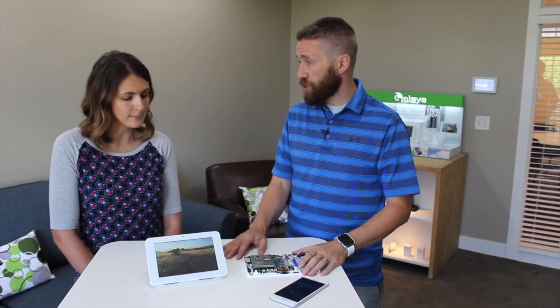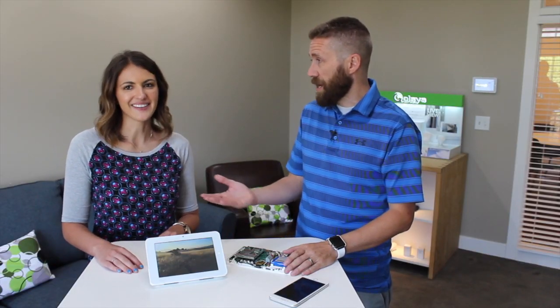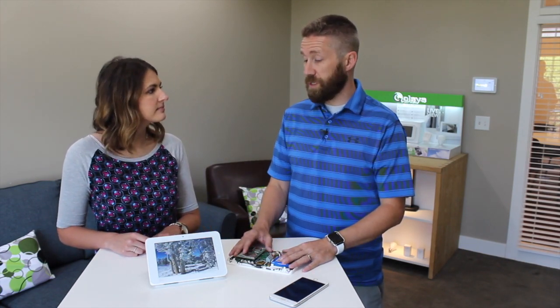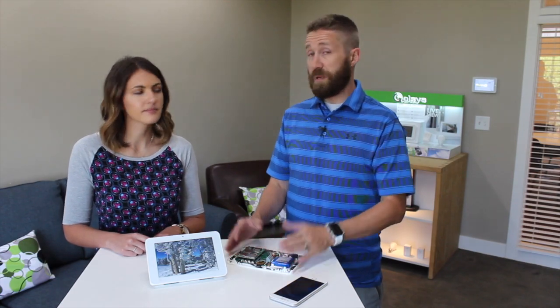How many phones can you pair? Five. Can it be a tablet? No. Why not? Because we leave our tablets at home — if your tablet was at home and you had armed away, it would disarm the system. So through software, we actually do not allow a tablet to be paired for Bluetooth disarming. It's only a smartphone, which means iPod touches, Kindle Fires — none of those can be used.